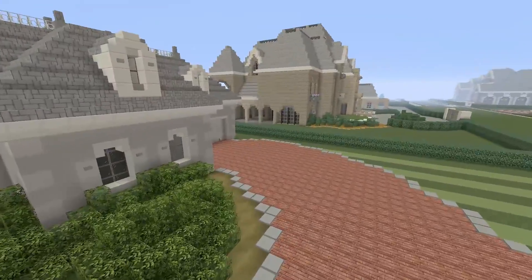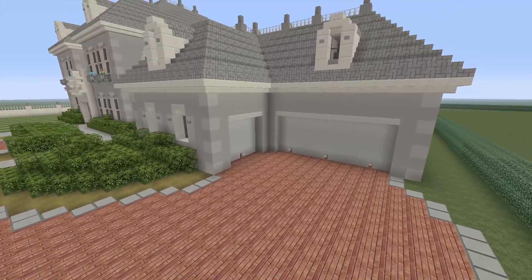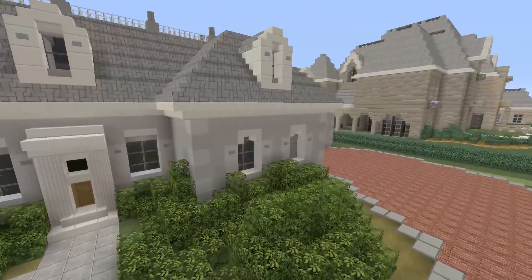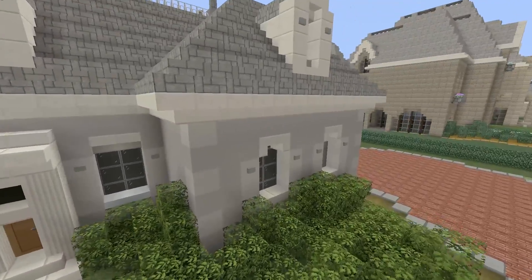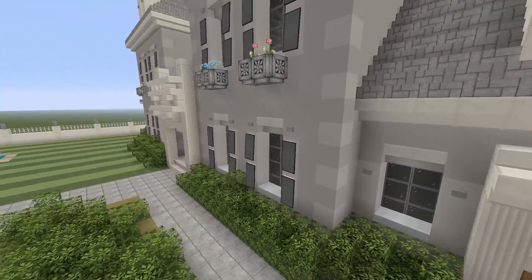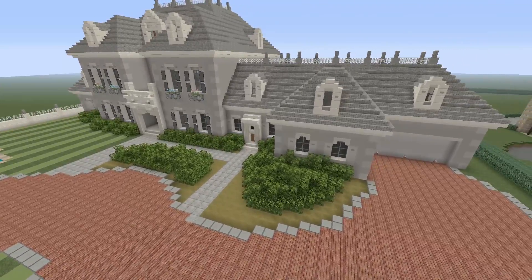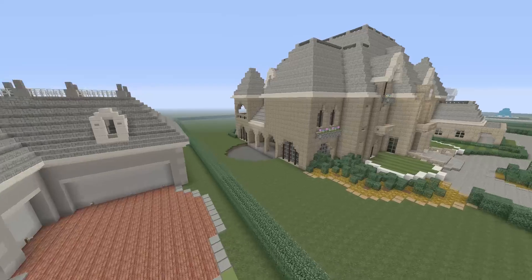If you guys want to recreate this house — again, it's not going to be a tutorial — one of the best ways you can do this is by looking at the windows and counting how many blocks one section is. Don't worry about the entire house; go section by section. Like this piece, I'd need maybe 9, 10, or 11 blocks. Then over here you do this section next, come out two blocks, do that section. That's exactly what I do when I'm trying to recreate something in Minecraft — look at different sections and put them all together to make your final product.